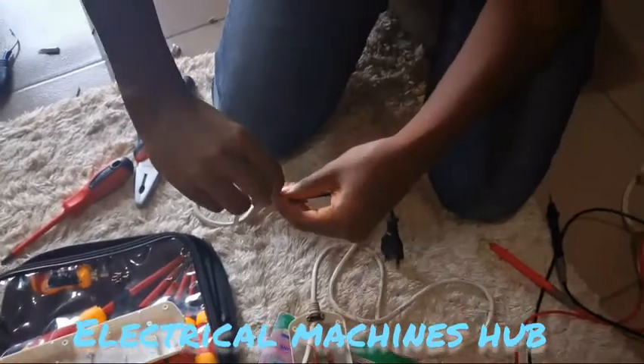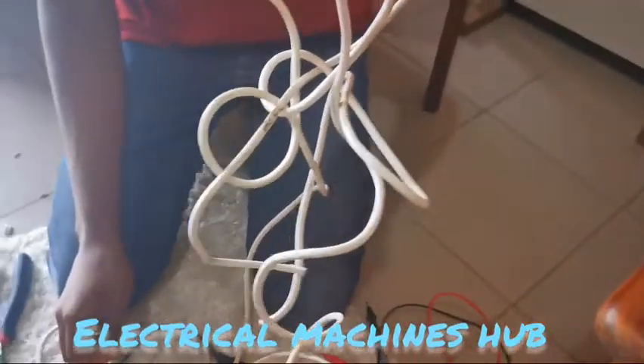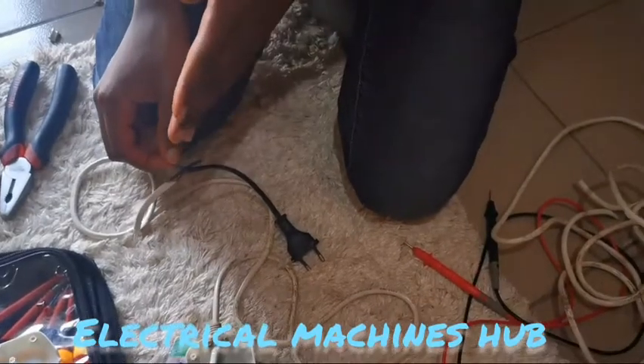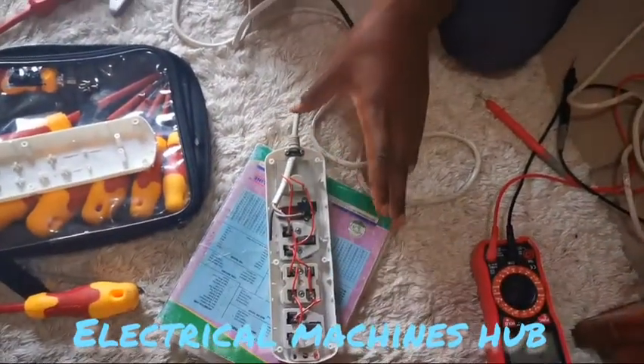We use the pliers to cut this cable, because normally it was longer. We had this other cord included, so we use the pliers to cut it from where the discontinuity was shown in the last video. Now we test from there to make sure our power strip is okay, and then we can verify this.